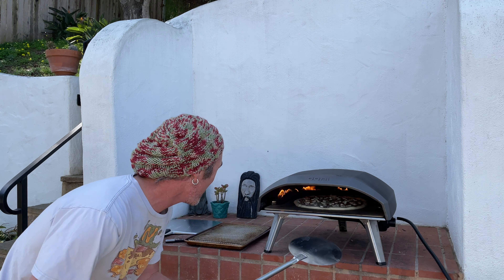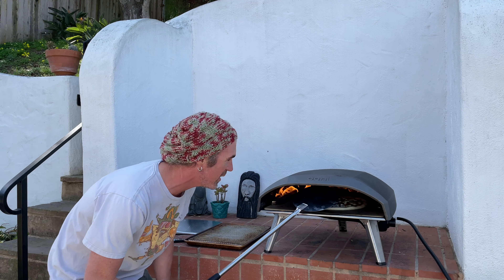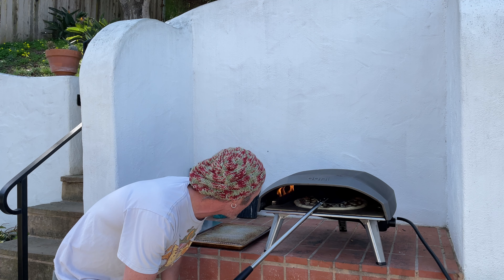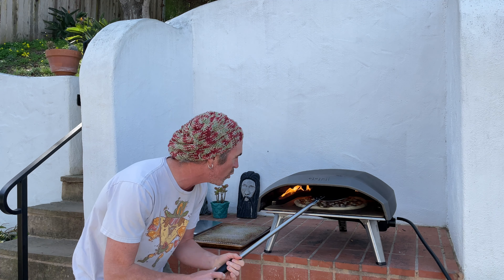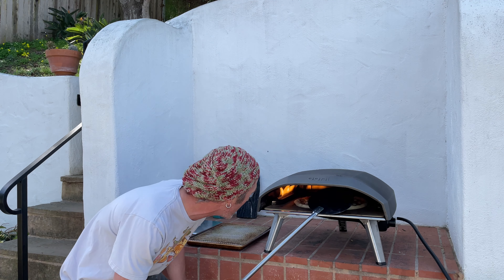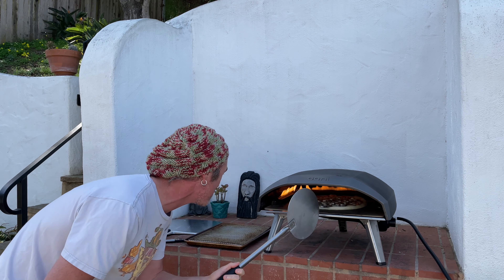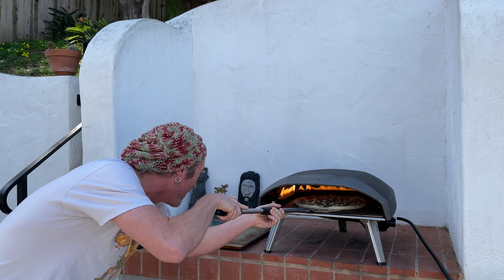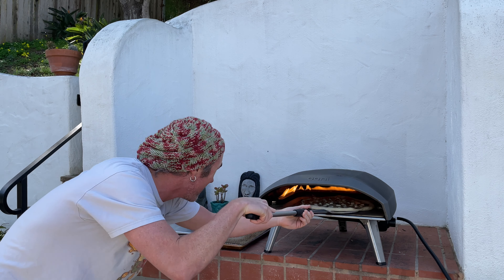The load went pretty good — I'm a little bit close to that back end, maybe should have loaded a bit further forward. This is pretty maxed out, not quite 16 inches but still pretty sweet. Looking really good — once I see this crust starting to set up front I can start thinking about a turn. Hopefully the back doesn't burn — that's the whole idea with letting the oven cool down a little bit. We still want that full preheat so the stone is hot all the way out to the edge.